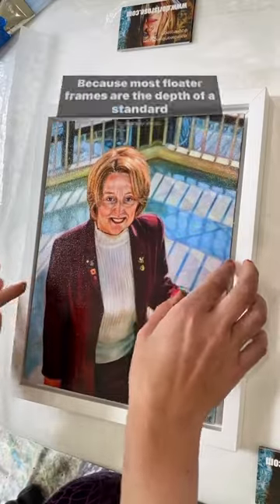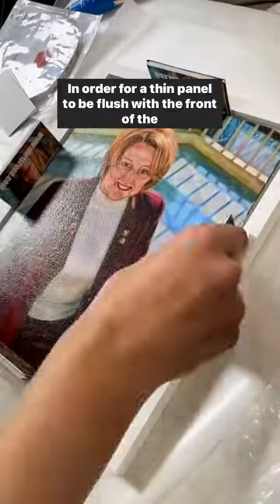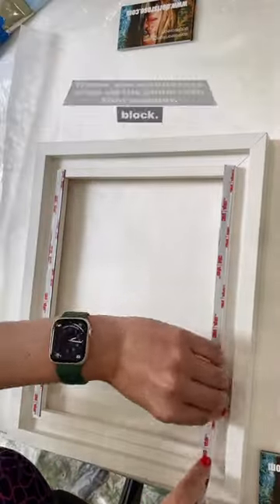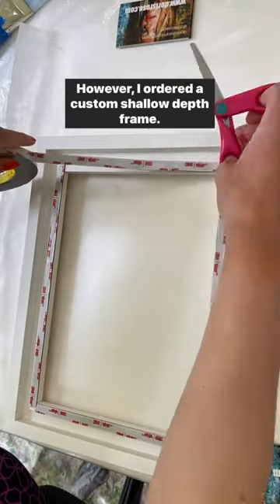Because most floater frames are the depth of a standard canvas, in order for a thin panel to be flush with the front of the frame, you may have to prop up the panel with thin wooden blocks. However, I ordered a custom shallow depth frame.